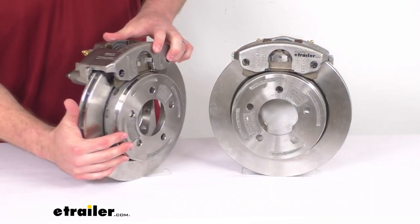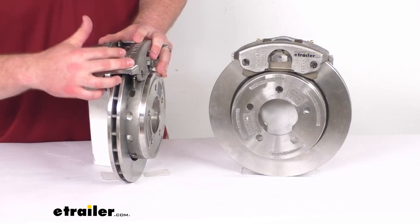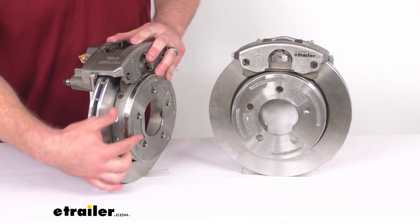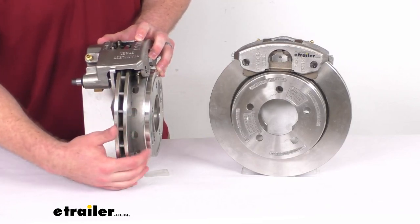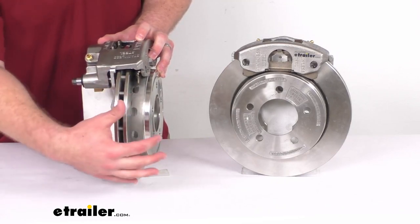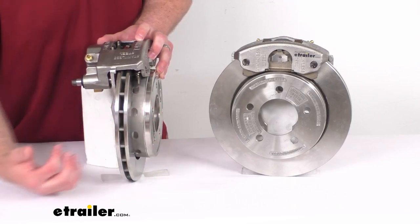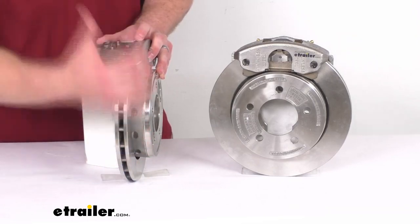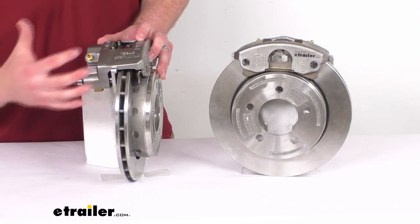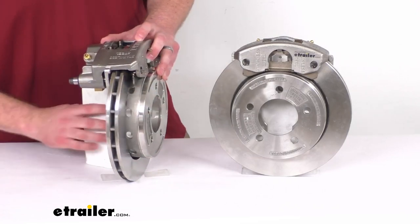These do have the vented design, so it's going to help dissipate heat faster to prevent premature brake pad wear. They also have drainage holes in the hat section — that's going to help dissipate heat as well, and it's going to make sure that any water caught in there after you pull your boat out of the water, or as humidity condenses, can drain out so it's not sitting in there causing corrosion.